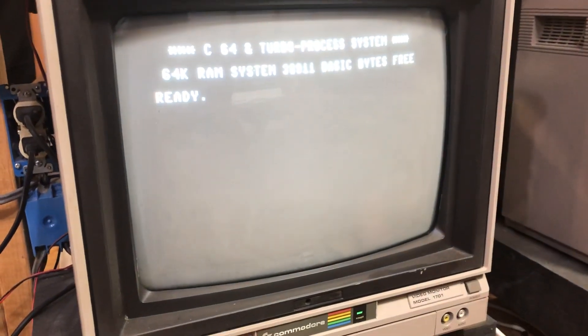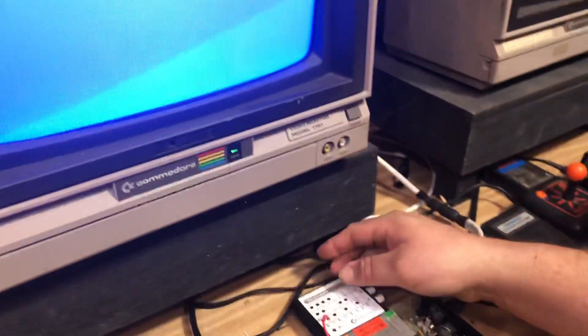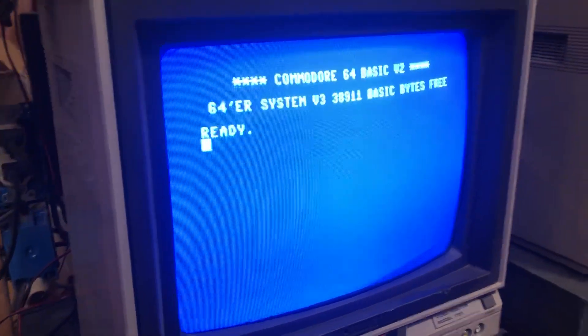I didn't realize there were so many replacement kernels when I started this, but there are a lot of them out there. And of course you can customize and make your own kernels also.